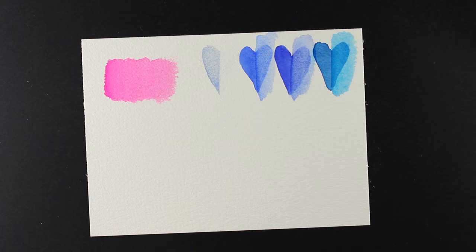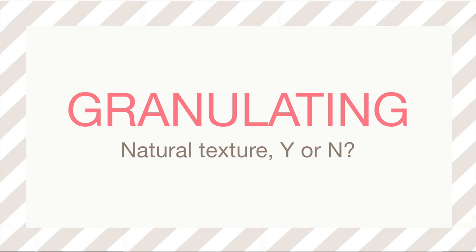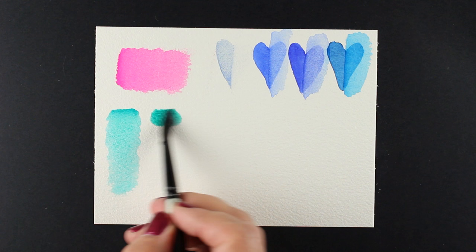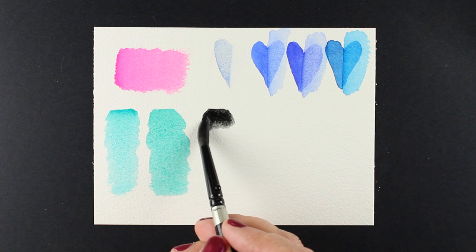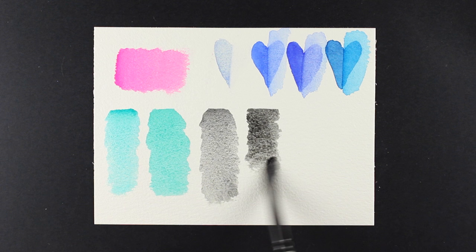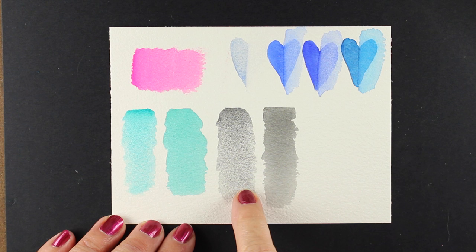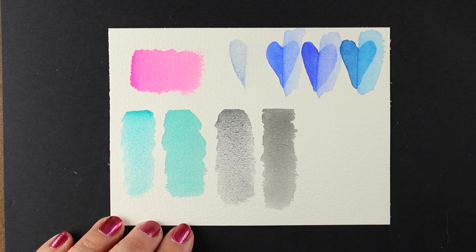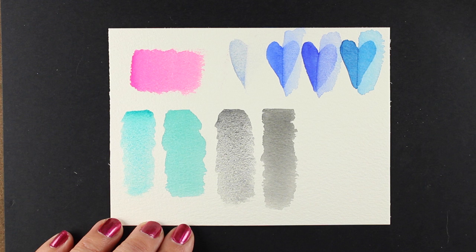Next up is granulation. There's a Y or an N for whether or not it has a natural texture. This color, cobalt teal blue, has a beautiful texture and makes a lovely granulated sky. Next to it I'm using one of the primatex colors — amazonite — which you'd think would have natural granulation, but it does not. I'm also comparing lunar black with lamp black. After giving them a second to dry, you can see the texture in the two that say they have granulation and the others do not. Note that opera pink says it's a granulating paint but has very minimal granulation — so it's a real sliding scale of granulation.